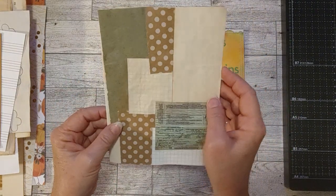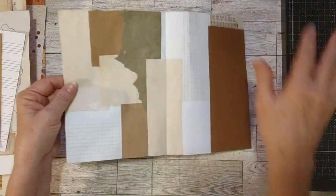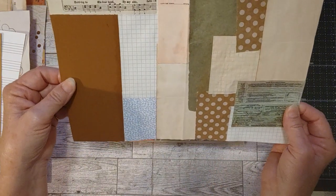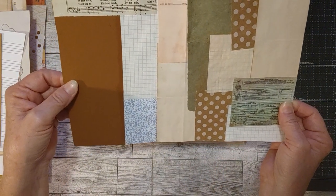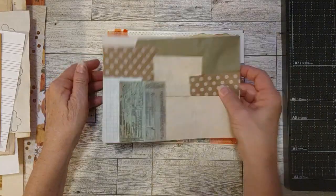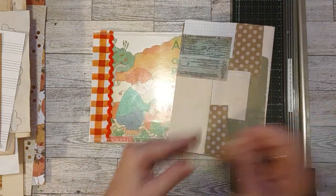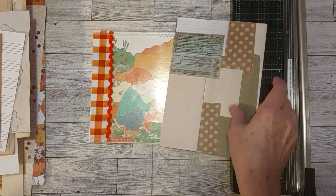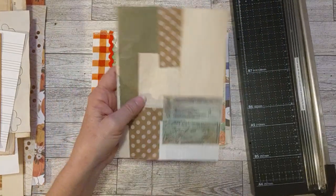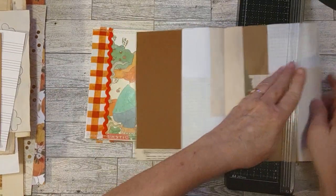Here are some papers. I pulled out one of my collage papers — these are papers where I didn't glue them down on a surface, I just glued the papers together. As you can see, they are holding together nicely. I glued them together with art glitter glue to make sure they would hold. So I'm going to cut this in half like this and use it in here. I've already got it folded and ready to go.